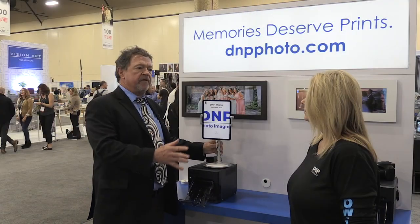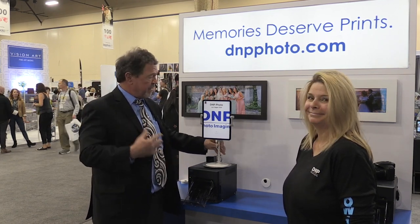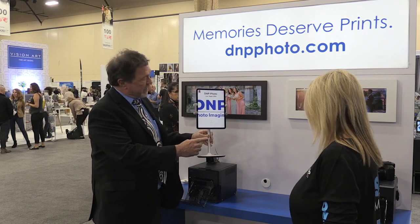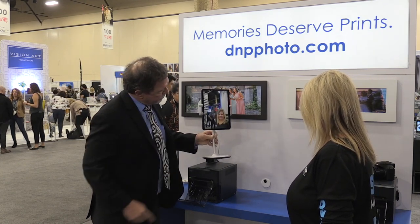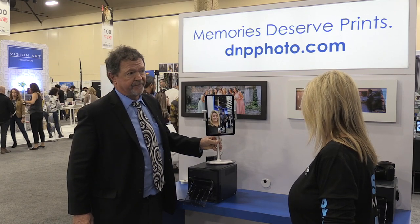So what I'm going to do here — this is Suzanne Siegel, she's our director of marketing and a much better model than me — so I'm going to just shoot her with the iPad here. One, two, and there you go.